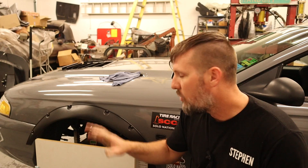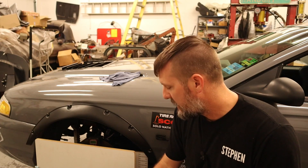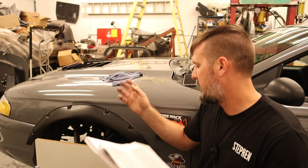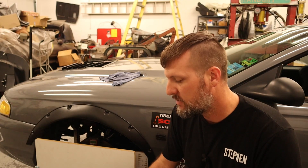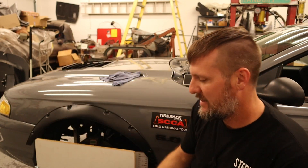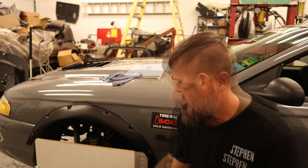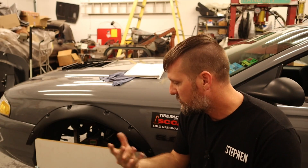I now need to repeat this whole process on the other side, so we've got to get that all torn apart and then get this side put back together. It's quite a bit to actually go and do bump steer, which is one reason I haven't done it in almost two years running this suspension — shame on me, because the results are not very good.